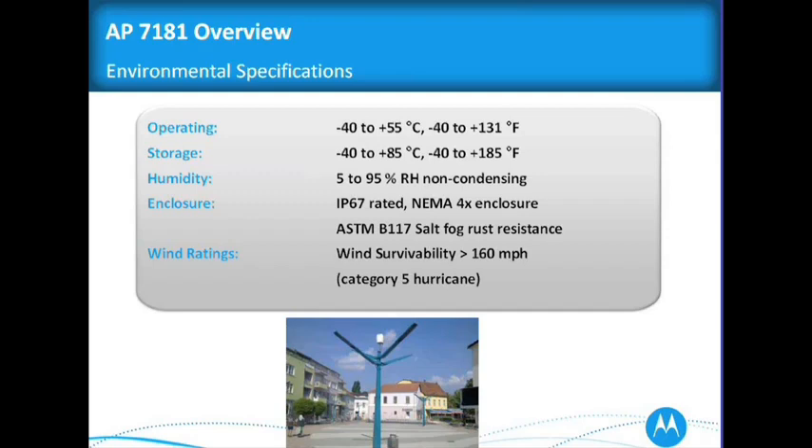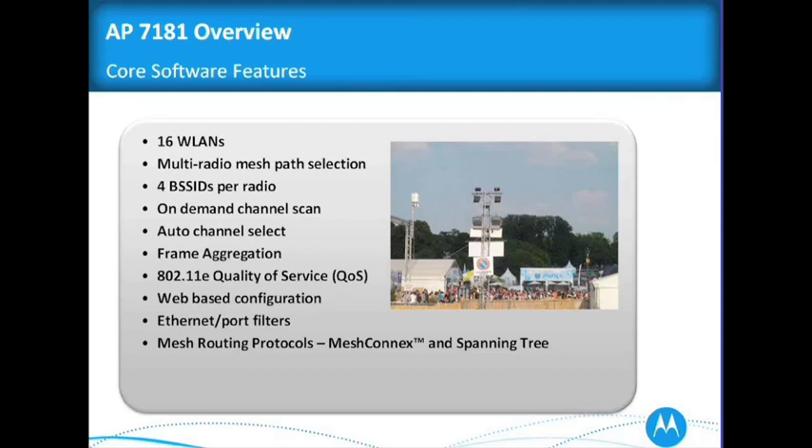A little bit about the operating environment: significant here is wind survivability of 165 mph, so we'll handle a category 5 hurricane. Typical core software features include 16 wireless LANs and multi-radio mesh.